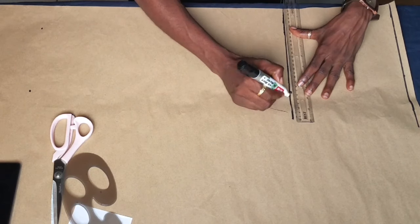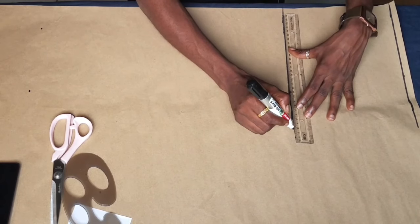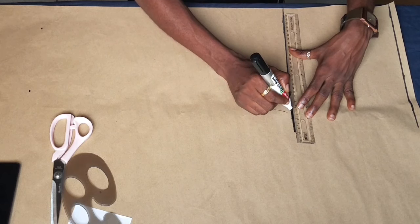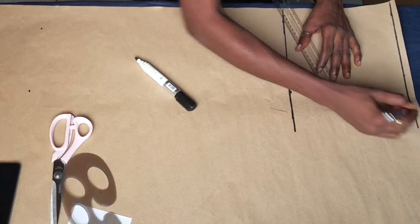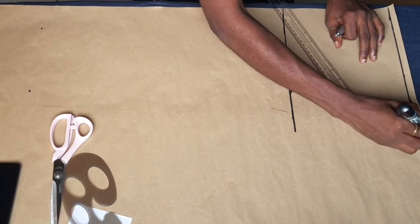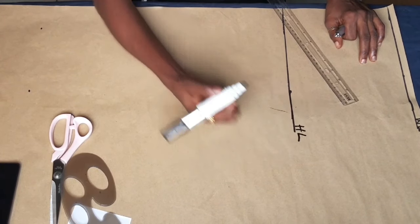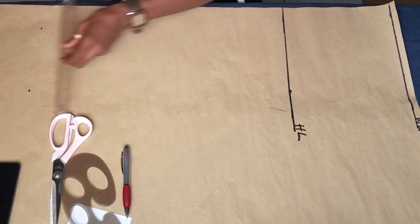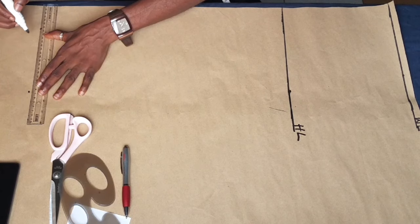After joining to a straight line, I'm going to go ahead and label what each line is actually for so I don't get confused. The first one is the waist line, so I'm going to label that. The second line is the hip line. This is going to be where I will insert my waist measurements divided by 4 and my hip measurements divided by 4.